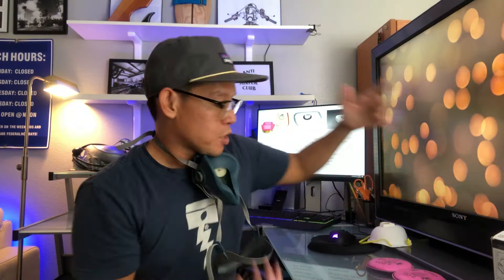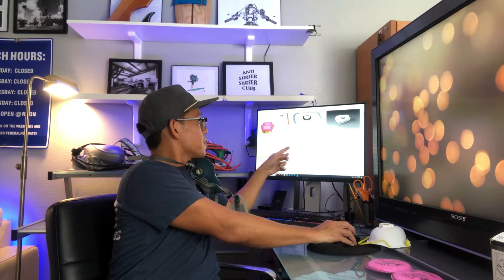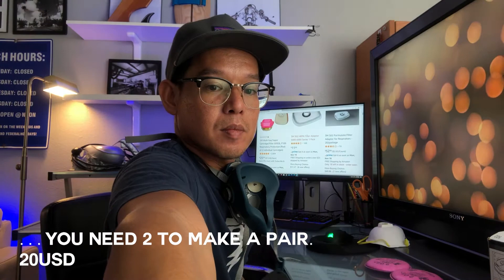The reason I'm doing this video is because I stumbled upon something really cool that I want to share with you guys. A friend of mine brought these to me to try — they're called 3M 502 adapters. They come in a box of 20, so there's 10 pairs. If you go online on Amazon, one of these is 12 bucks.